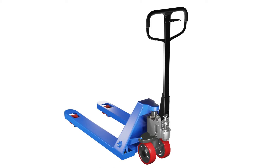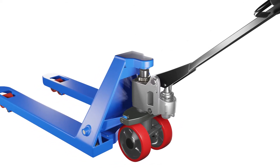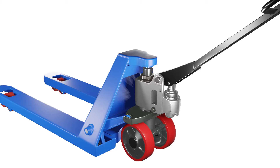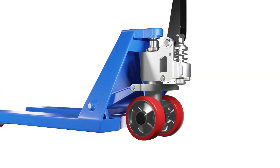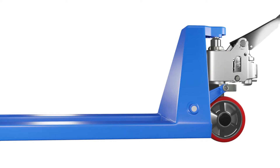Once you have everything ready, let's get started. The first step is to lower the pallet jack completely. To do this, move the operating lever to the lower position and make sure the forks are touching the ground. Keep in mind that your pallet jack is on a hard and flat surface and that there are no loads on the forks.